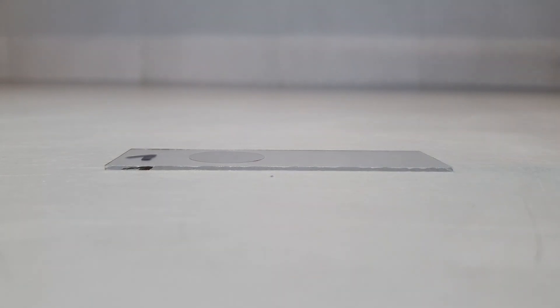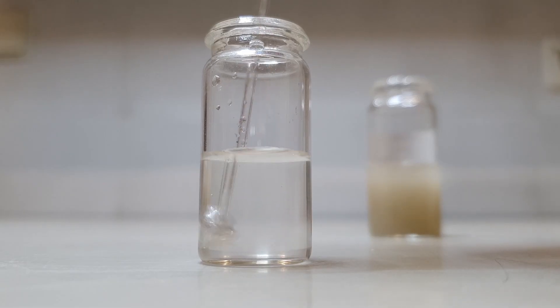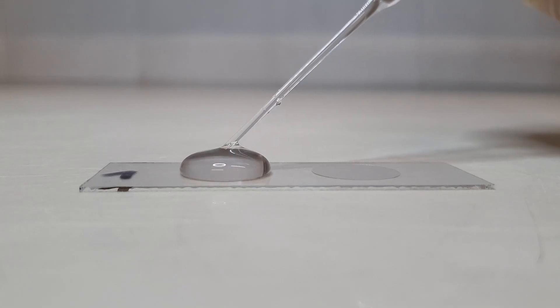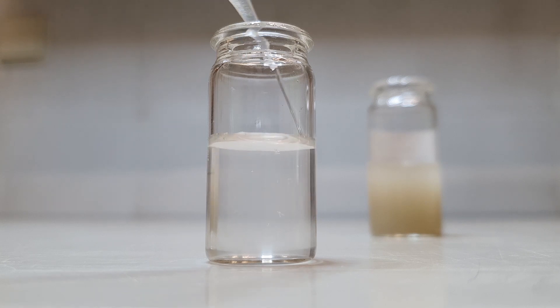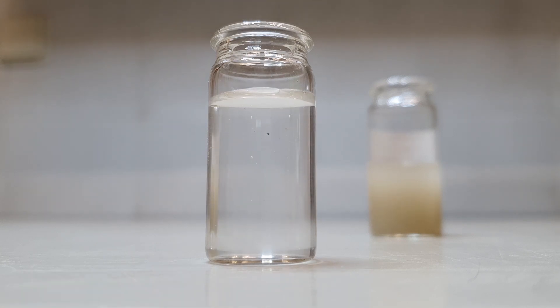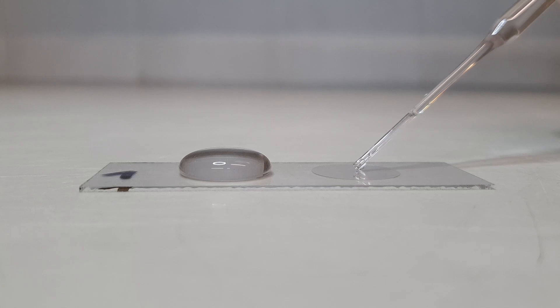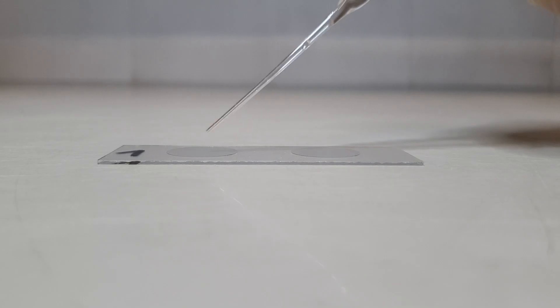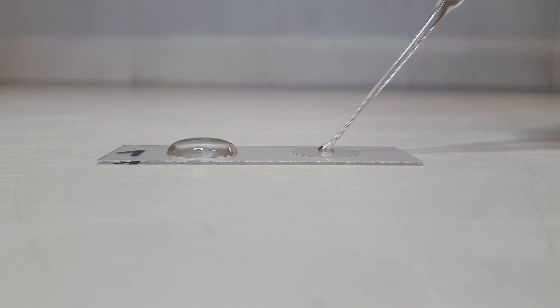Place two cover slips onto a microscopic slide. Homogenize the diluted suspension and carefully fill up the first cover slip with the diluted sample. To obtain a second subsample with a different concentration, fill the glass vial all the way up with distilled water and repeat the procedure with the second cover slip. Alternatively, you can also transfer different volumes of the diatom suspension onto the cover slips.